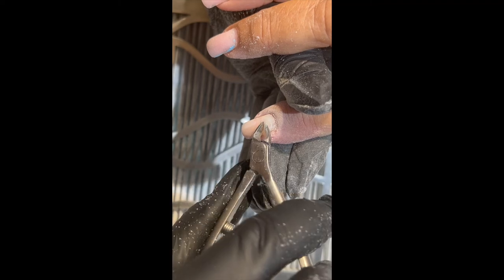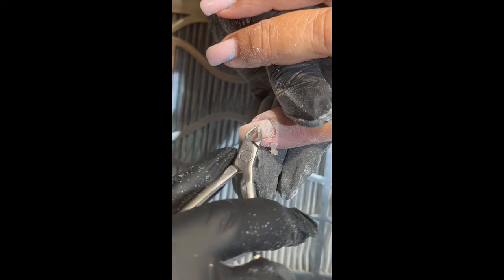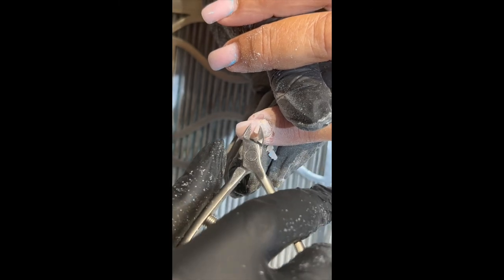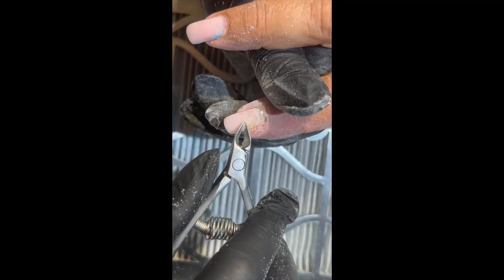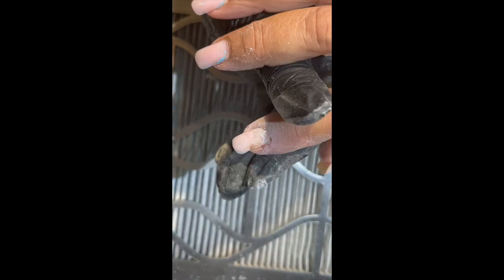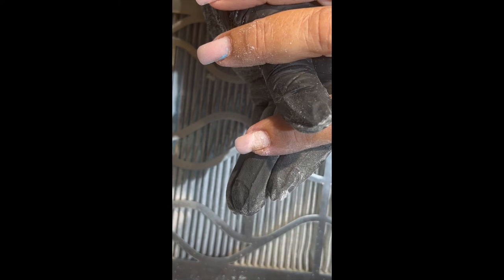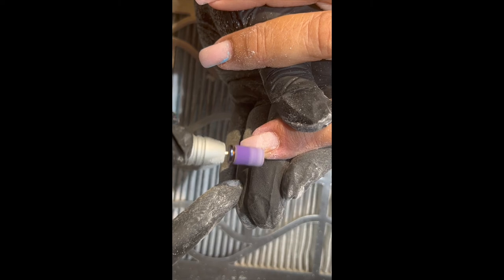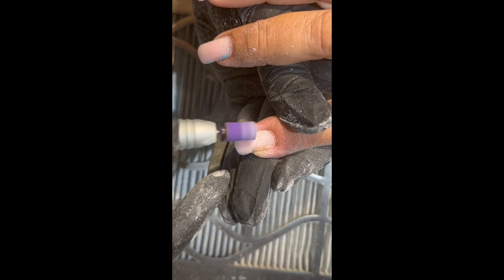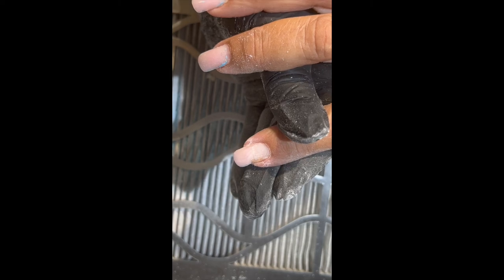That's going to allow me to just really easily clip that back without causing the client any discomfort, and get rid of that lift quickly. Now I can take my e-file back with the sanding band and very lightly clean up around that, just like I would with a hand file — it's the same grit. So we're going to get the rest of that lift out and we're good to go.